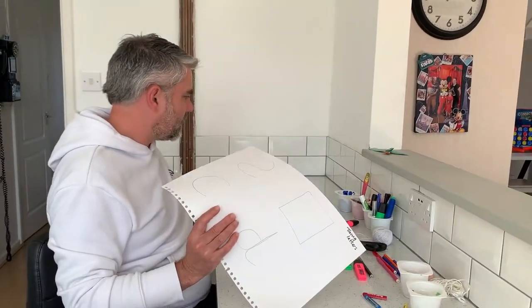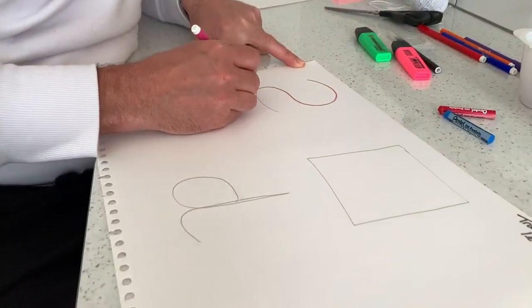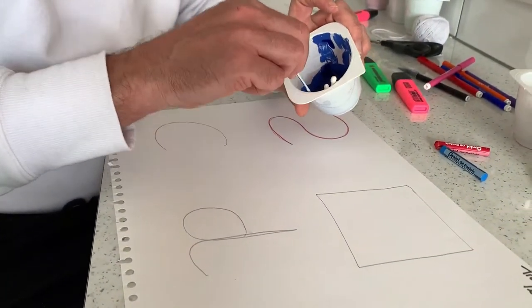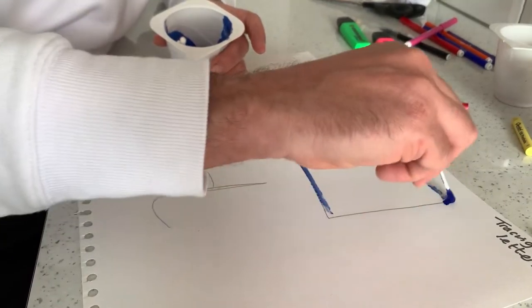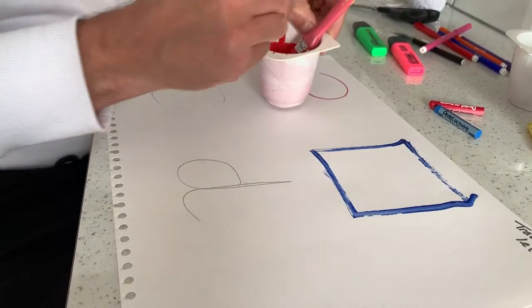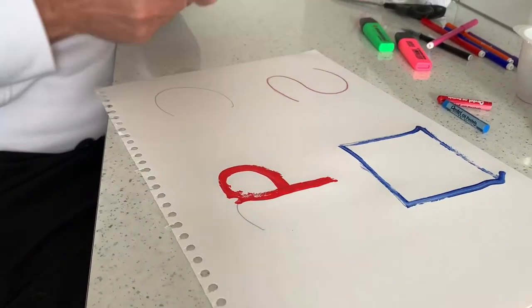Now moving on from there, we can simply trace the letters again using any different media. So we've got felt tips using those for the shapes — similar activity. But then I might move on to things like using cotton buds with paints — just a bit of fun — or normal paint brushes, or big thick markers. Just anything you can get your hands on.